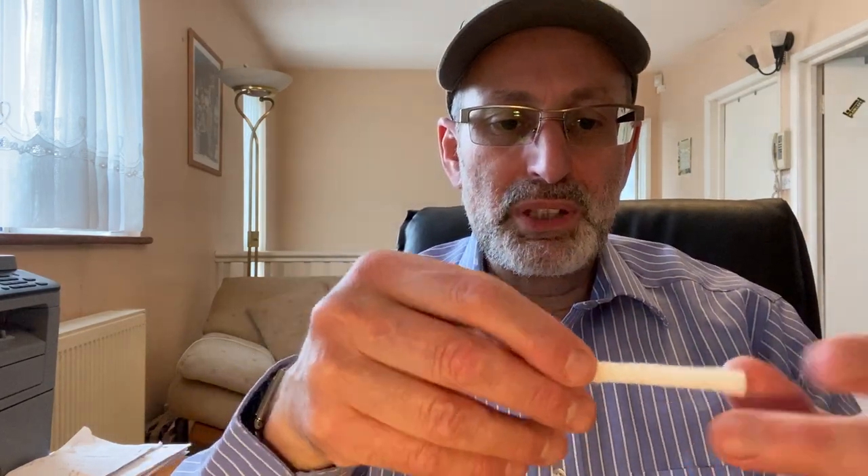I normally peel off the outer layer for hygienic reasons — I don't want to know who was touching it while packaging it. So like this, it's now clean. This is a perfect cutting for mouse-too-long.